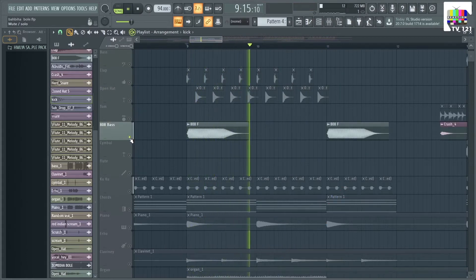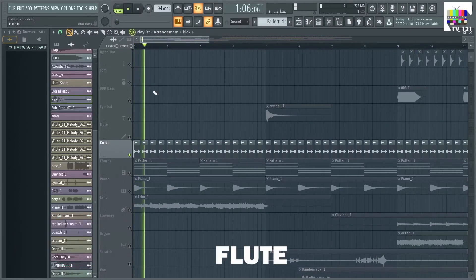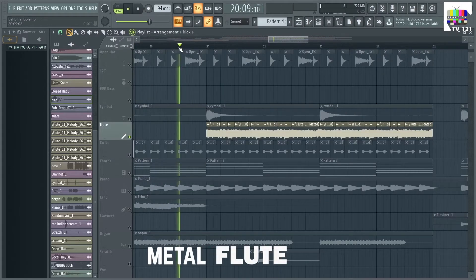I'll add a little buzz. If you know the sample from where it is, please write in the comments. And add a metal type flute.